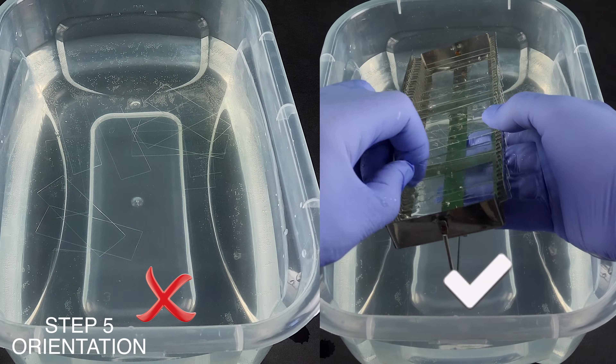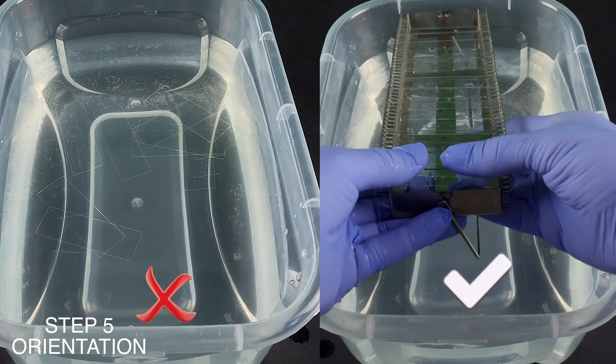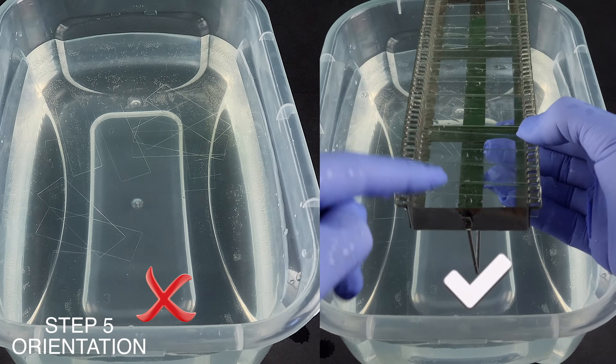Also, rotate parts to release air from blind holes. Then wrap to prevent holding liquid between surfaces.